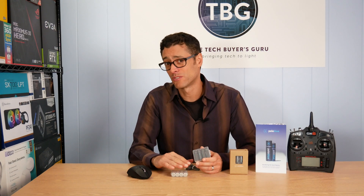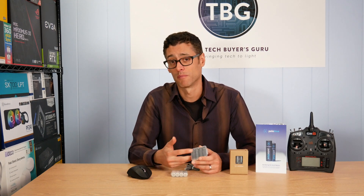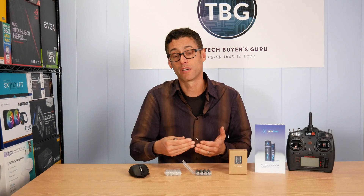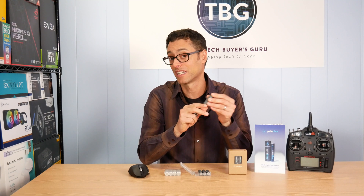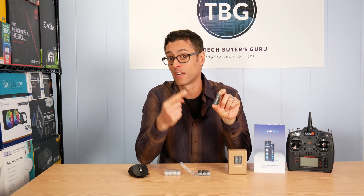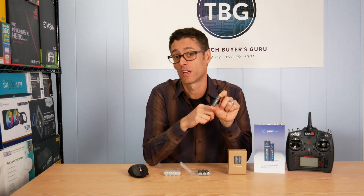When you put a nickel metal hydrate into a device that is expecting a 1.5 volt alkaline, and instead you're running it at 1.2 volts, you can actually run into problems. The performance can suffer. I've found a number of devices that won't even run on nickel metal hydrate — they won't even turn on because the voltage supplied isn't sufficient. So I hope you enjoy this review. It's going to be kind of just a brief overview of what you get with Pale Blue. Based on my testing, these are going to be a great upgrade for anyone who's been looking for that next generation rechargeable AA solution.